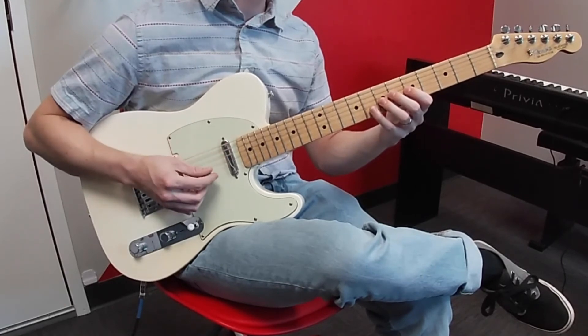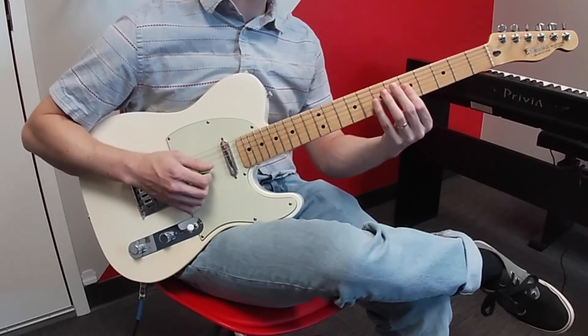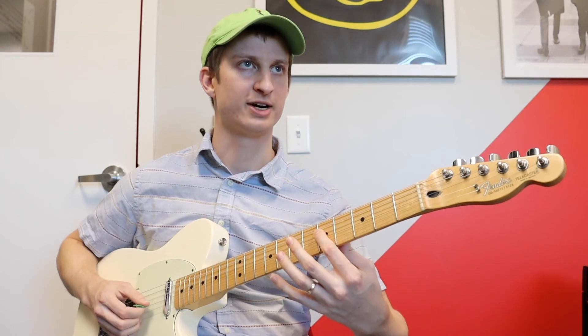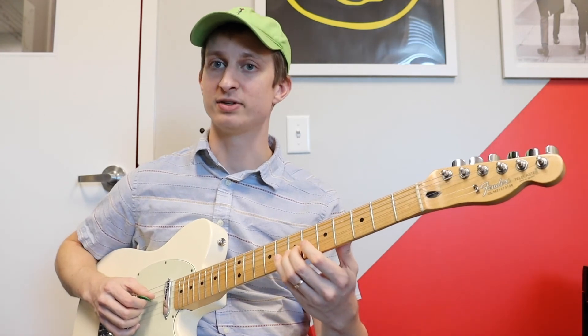Here's where it gets different — that little pattern I just did, you just keep moving it down. And then you finish off with a C major arpeggio: 5 on D, 5 on G, 5 on B, back to 7 on G.